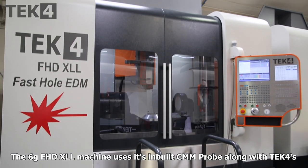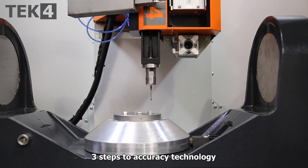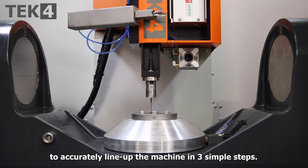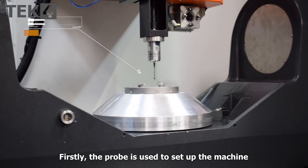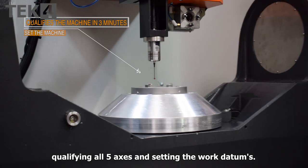The 6G FHD XLL machine uses its inbuilt CMM probe along with Tech4's three steps to accuracy technology to accurately line up the machine in three simple steps. Firstly, the probe is used to set up the machine, qualifying all five axes and setting the work datums.